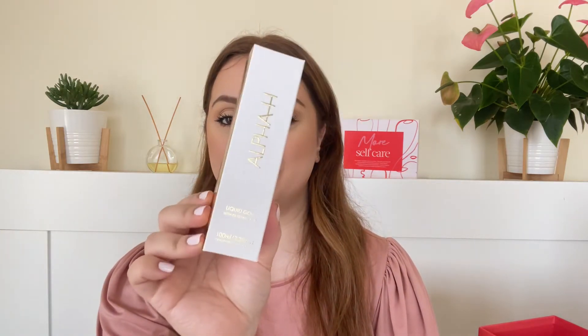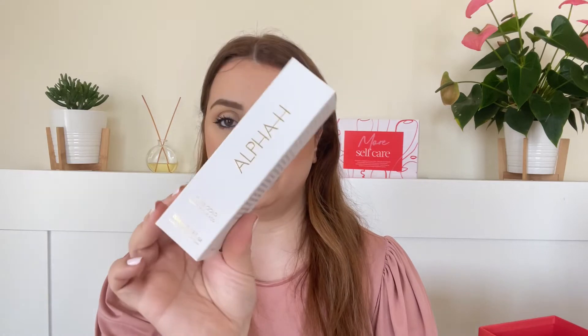Next we have a cult favorite product by Alpha H — I always wanted to try this but never picked it up. This is the Liquid Gold with Glycolic Acid. We are getting 100ml, which I believe is a full size. This is very similar to the glycolic solution by The Ordinary and was really hyped up when it first launched — I think they were one of the first brands to introduce such a product to the market. Great reviews, but me and glycolic acid aren't friends; I'm willing to try this and see if it's more gentle. You just put some on a cotton round and dab it on your skin.